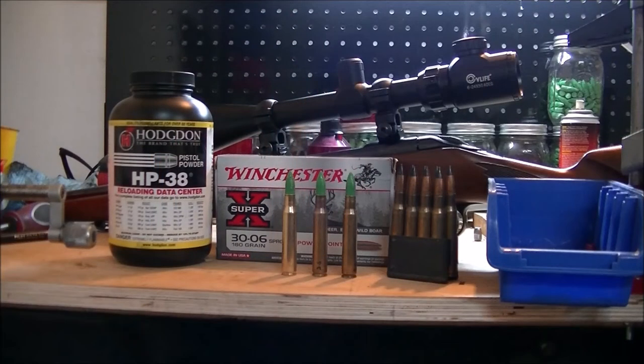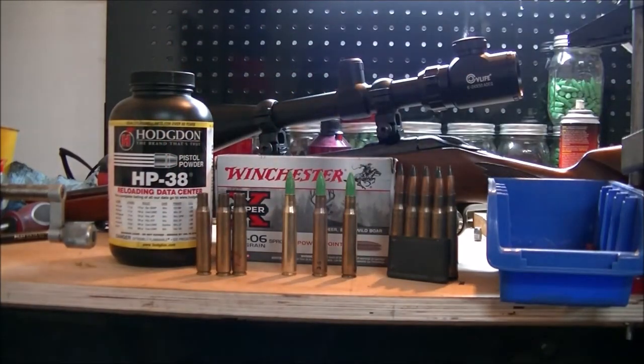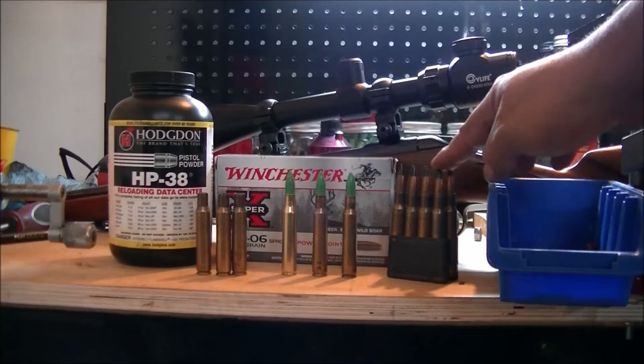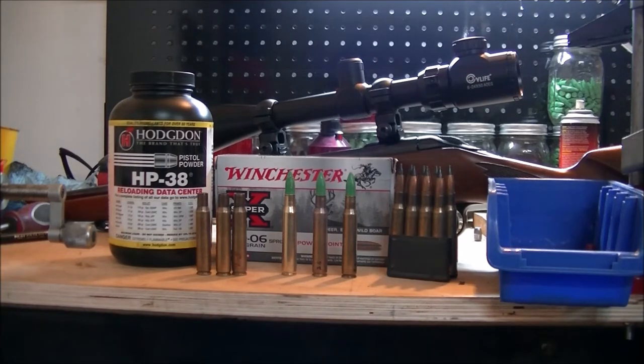So now we've got the scope mounted onto the Mossberg 30-06. I bought some factory Winchester Super X 180 grain Power Point for two reasons: to set the zero on the scope, and to collect the brass for reloading. I had about nine cases of 30-06 laying around — shot from old armor-piercing rounds with the military crimp. Those things are capable of going through a half-inch mild steel, really impressive velocity, and they are non-corrosive from what I've read.